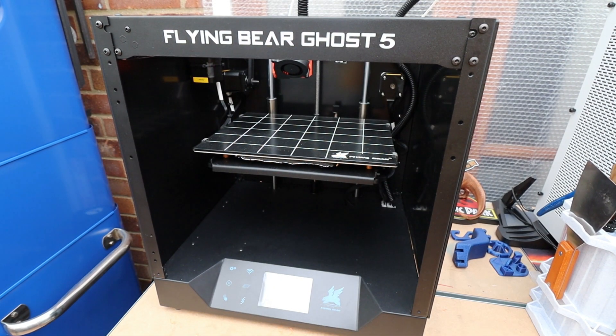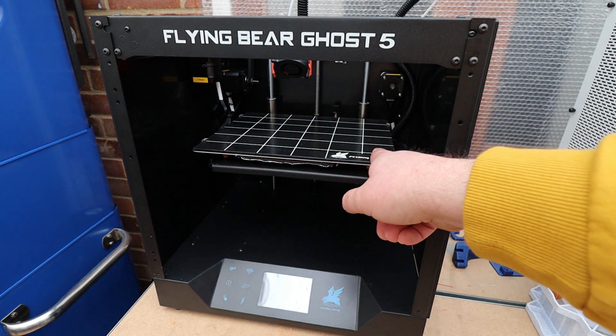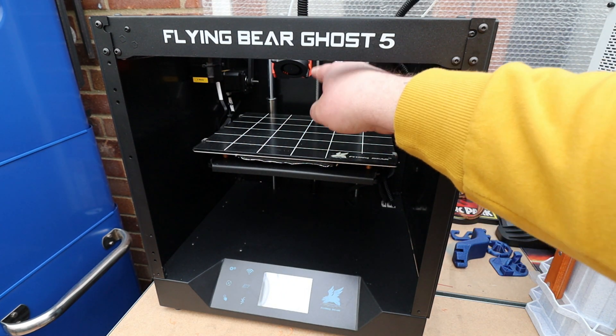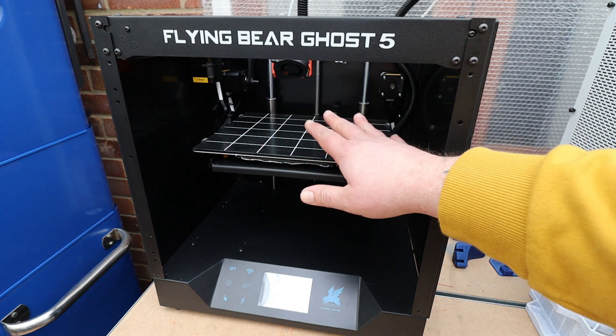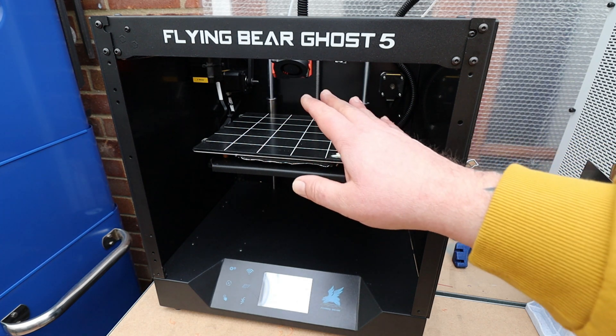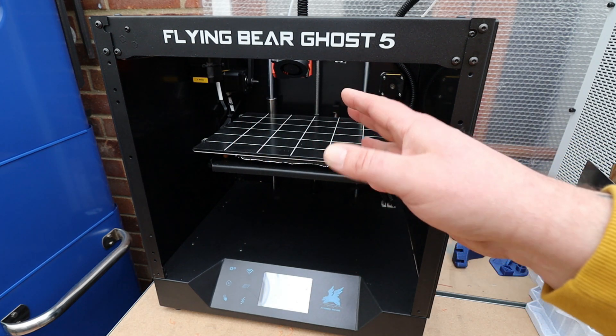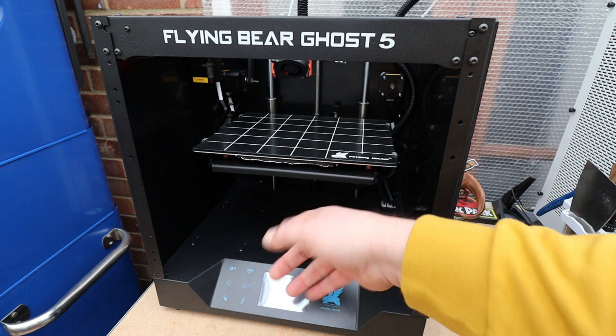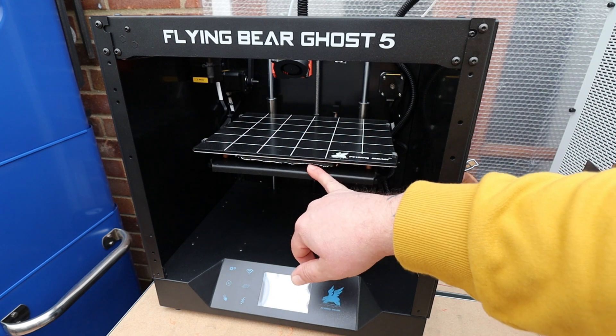So that's it for the prints. Now we'll take a look around the actual machine itself. On this machine we have a print size of 255 by 210 by 200 — so it's not the biggest build plate in the world, but plenty big enough for what I need. We have a glass bed, heated bed, and also an insulated bed.